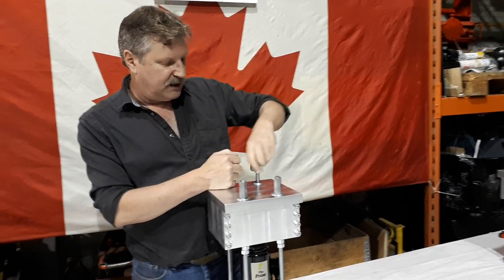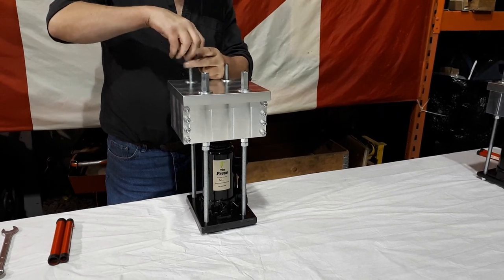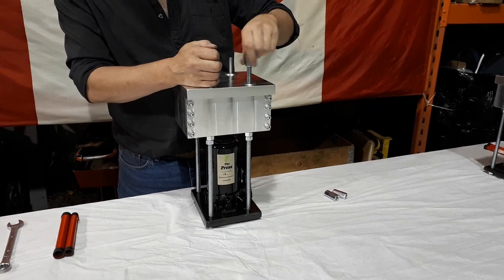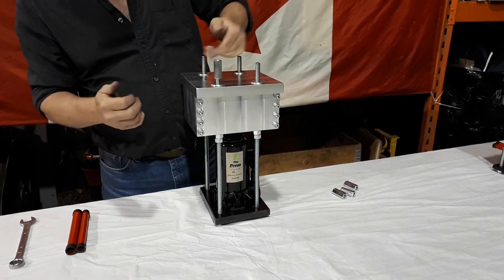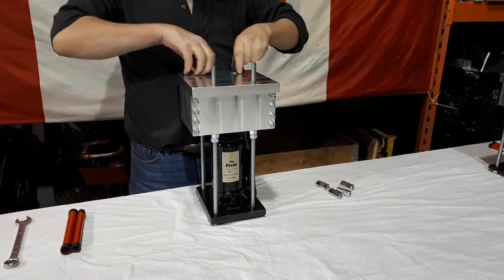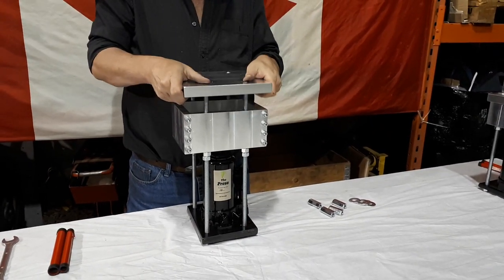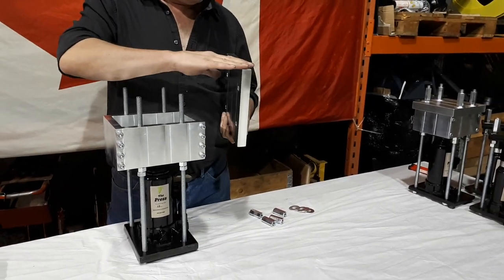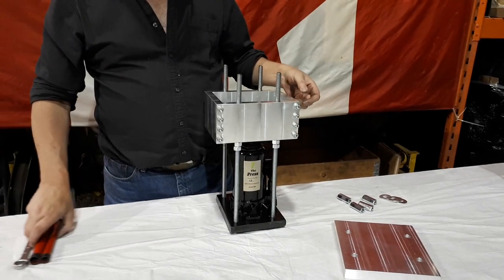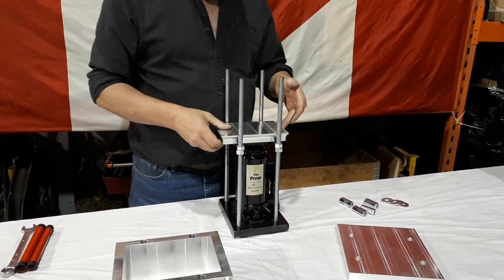We're going to start by removing these coupling nuts. We don't use wing nuts — these coupling nuts cost a little more but they do the job. They won't strip on you like the wing nuts will. So you remove these nuts, remove your washers, and just remove your top. As you can see, this is a solid one-inch plate of aircraft-grade aluminum — there's nothing cheap in this at all. Remove your top plate, remove your mold, and here's your piston plate.